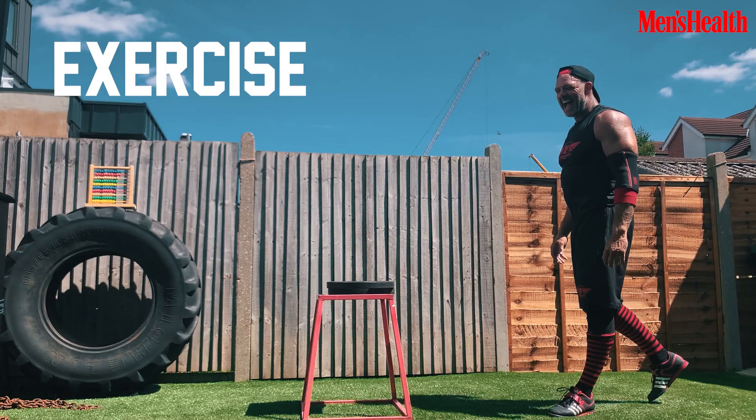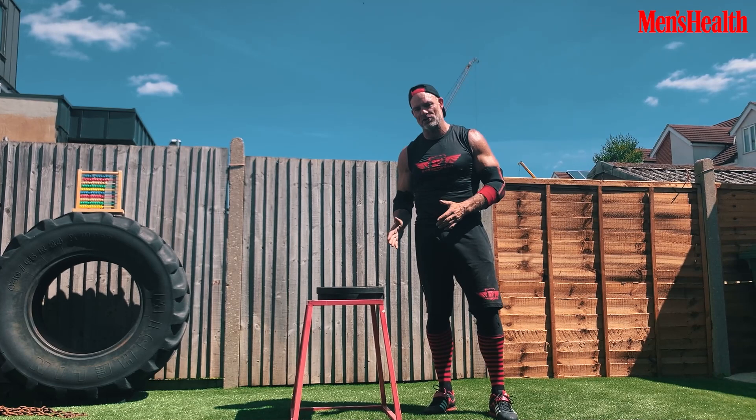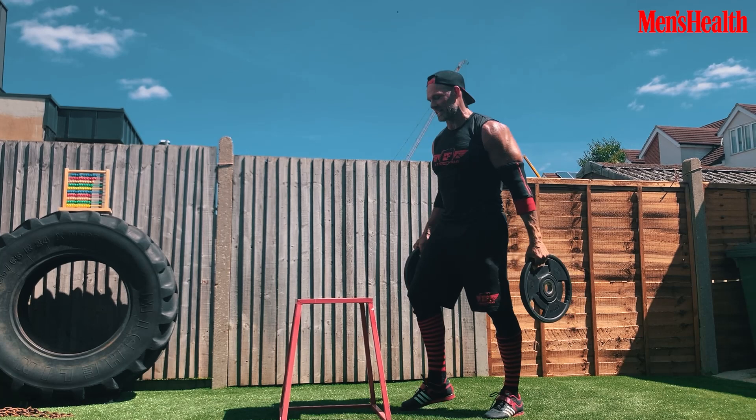Exercise number three is the single leg step up. It's really important to do some unilateral work in your program — you've always got one leg slightly stronger than the other, and it's a really good way to even things out. Higher reps on this one: three sets of 12 to 15. I imagine there's rice paper on the floor so I'm just touching it as softly as I can, all the power on the drive on that front leg, slowly down on the eccentric, the lowering.